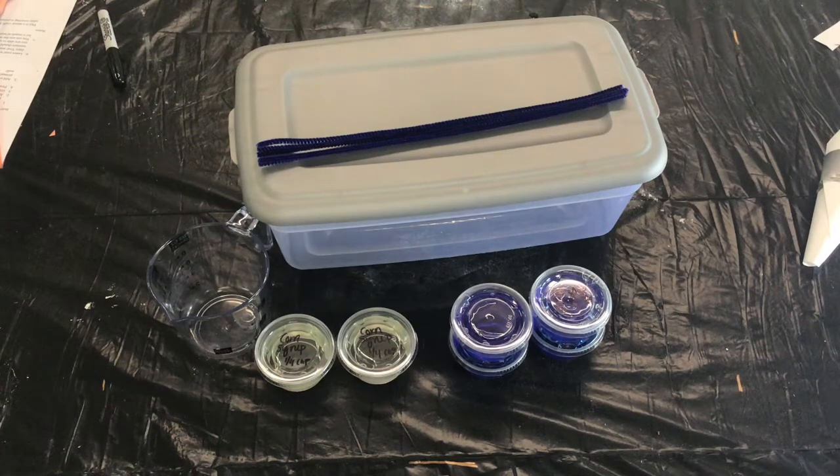Hey everyone! Welcome back to Camp in a Box. Today we're going to make some bubble solution and some easy bubble wands.